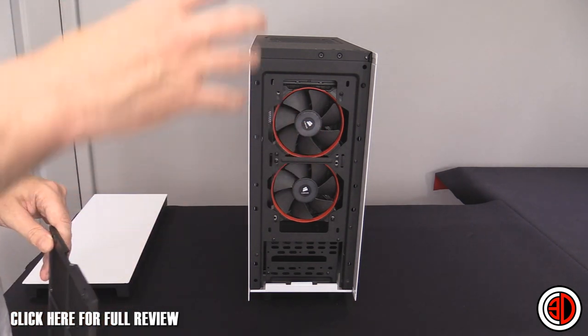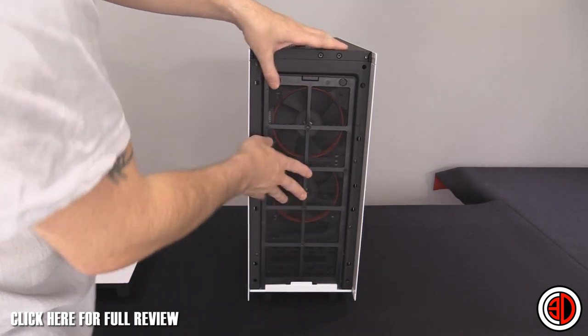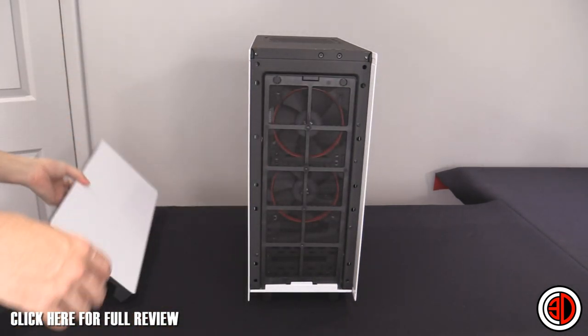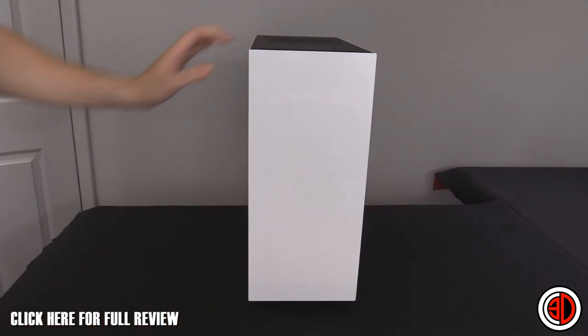You don't get any stock fans fitted at the front at all, but there's a nice dust filter there to keep things clean. Reinstalling the front panel just takes a bit of a push.